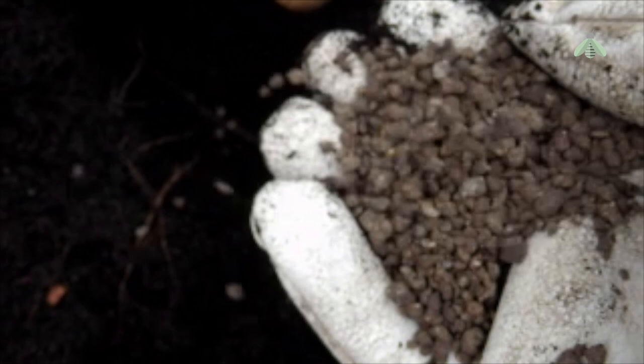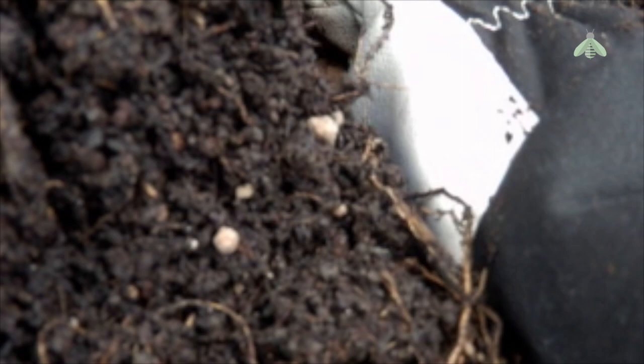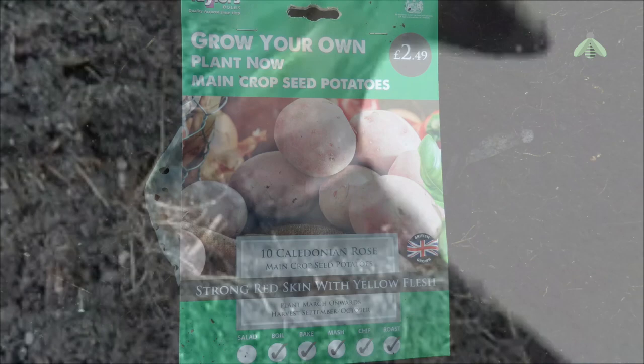I make a planting hole as deep as the scoop for two reasons: it should provide enough depth for the seed to develop and, hopefully, it's too deep for squirrels, cats and foxes to dig them up. Checking that the potato was the right way up, with all the growth points at the top, I planted the potato in the cavity on top of the fertiliser, and then backfilled it with soil.